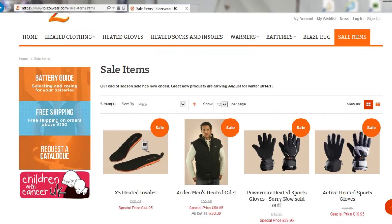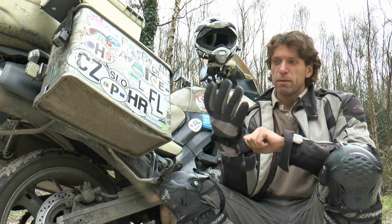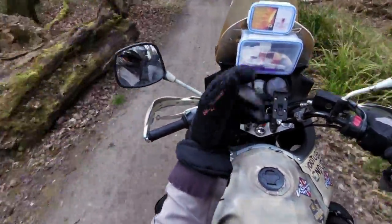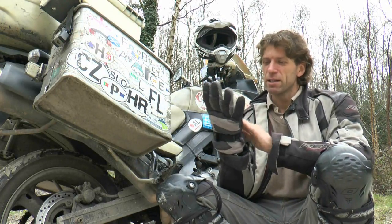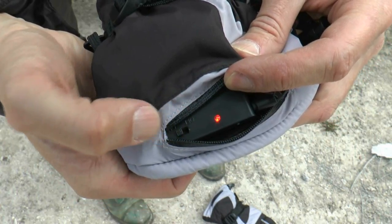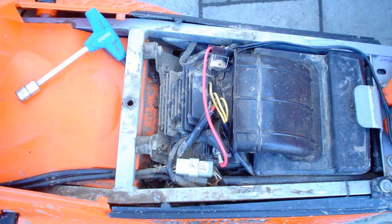Blazewear has things like the heated vest and so on, and I'd like to try some of those other products just to see how they go. The reason why I got these gloves is simply because they cost something like £40 at the time I bought them, which was much cheaper than anything else available for motorcycles. The great thing about them is that there's a compartment in the back where you can put your battery, so there are no cables going to the motorcycle battery.